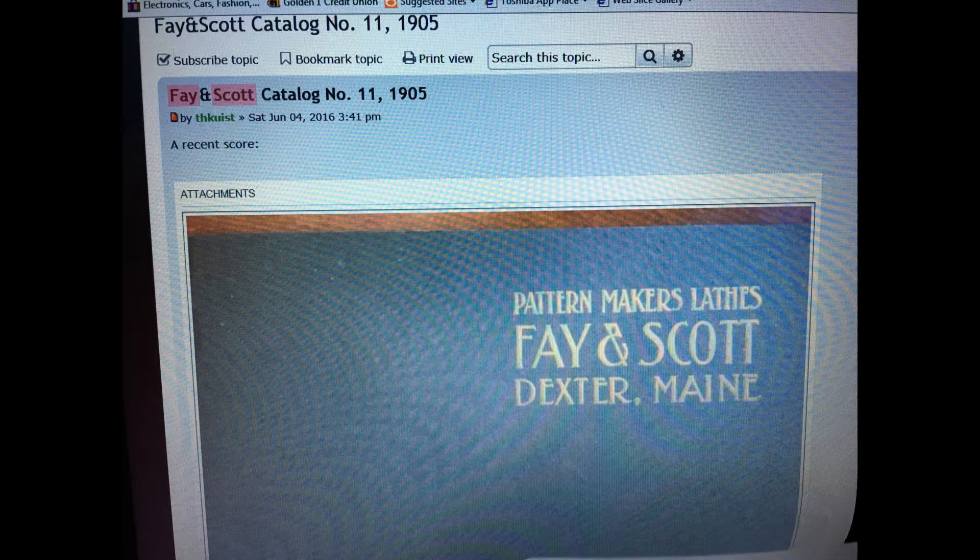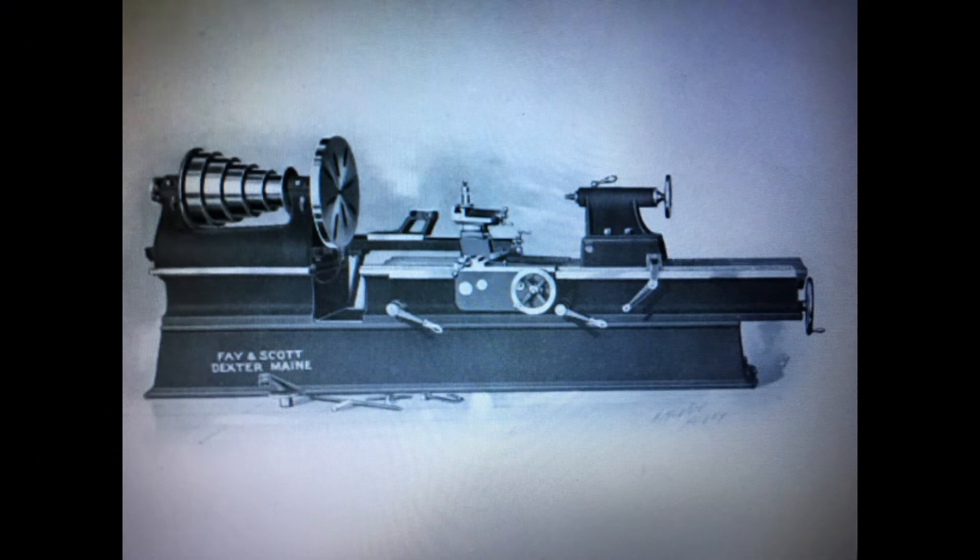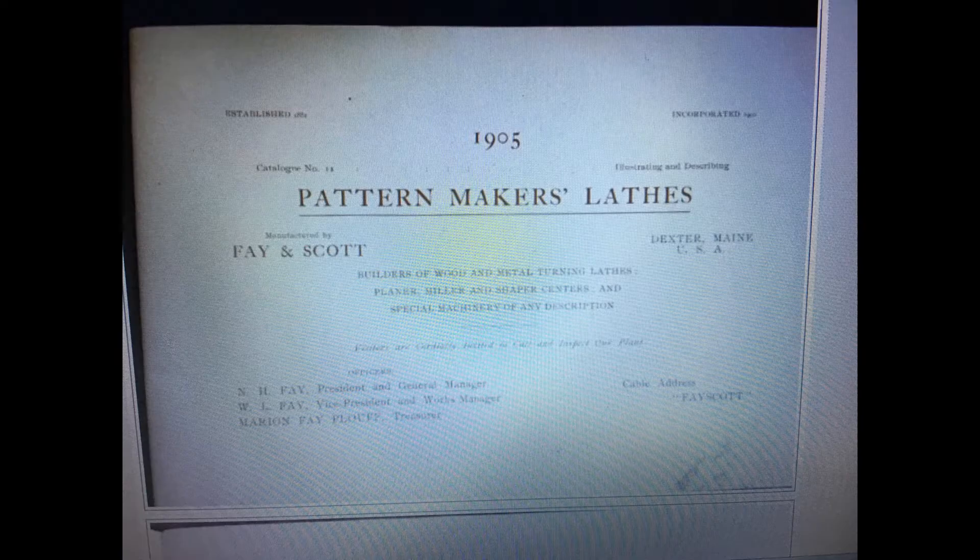This catalog was found on Keith Rucker's Vintage Machinery site — a 1905 catalog — and was about the only thing that we could really find on this lathe.